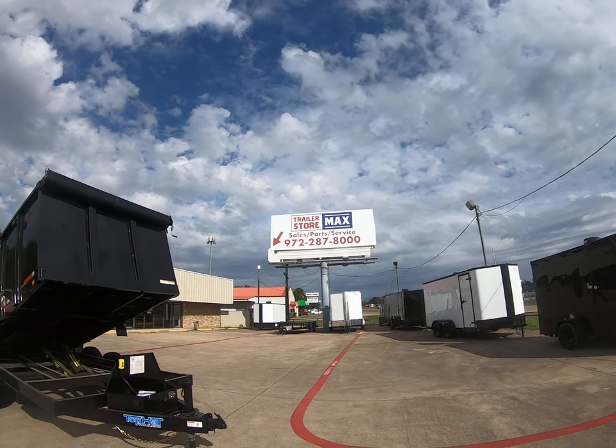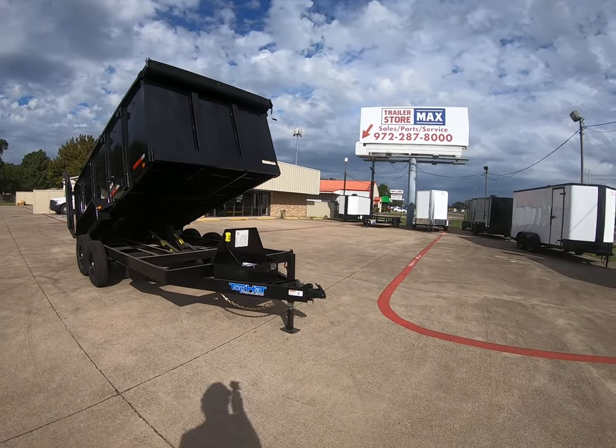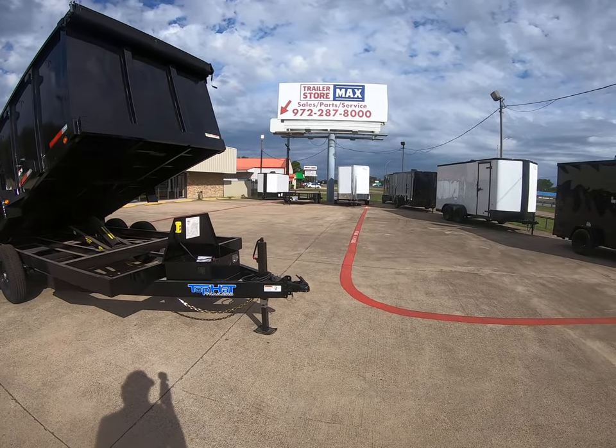Hello, it's Ryan with Trailer Store Maxx. Today we're going to take a look at a top hat dump trailer. Just starting up front, it's going to come with a forged adjustable 2 and 5/16 inch coupler.